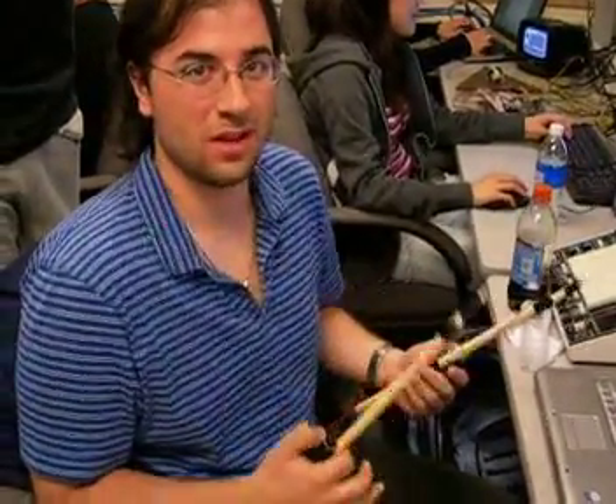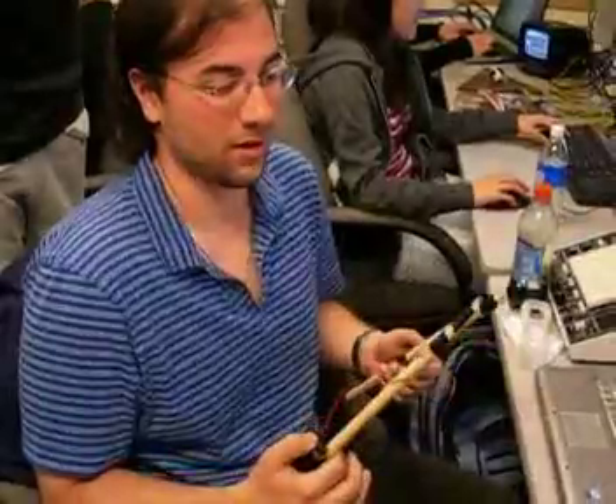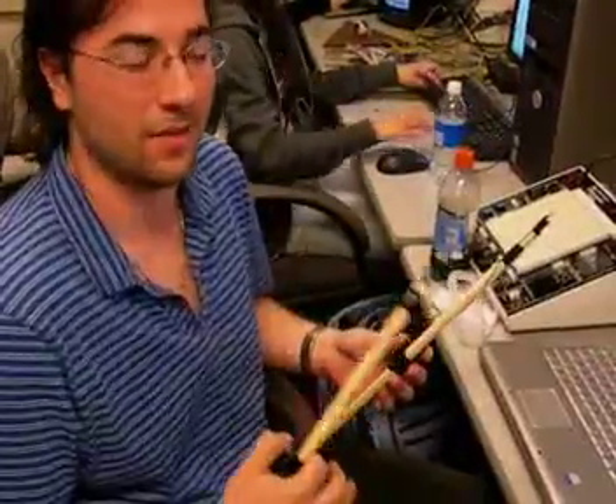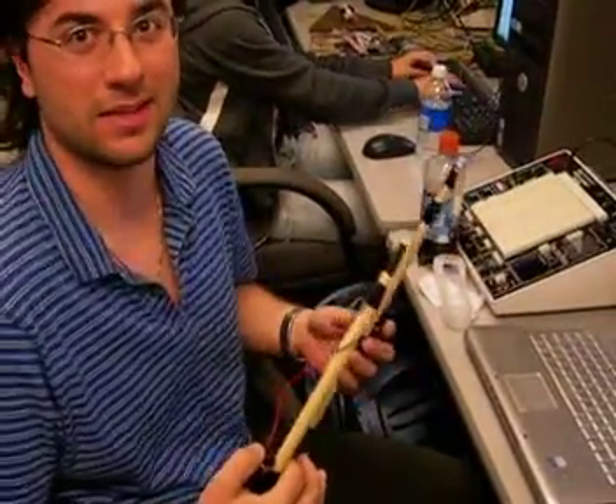We basically decided to do air drums, which involves the Wiimote to wirelessly detect the tips of these drumsticks to determine which drum we actually hit, and then to use Karplus-Strong to generate that sound digitally.